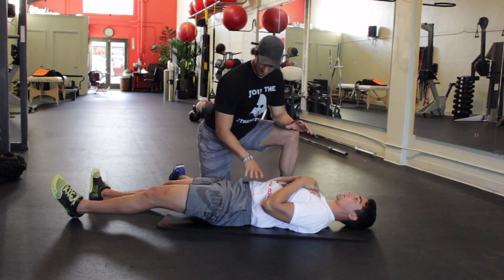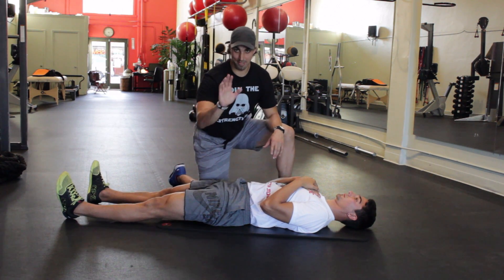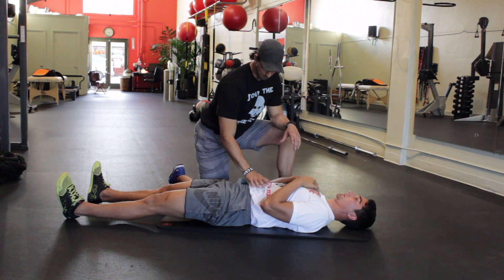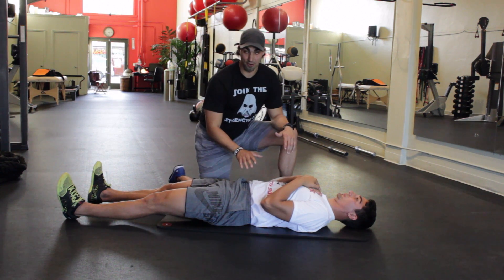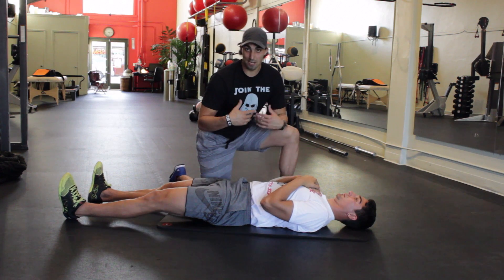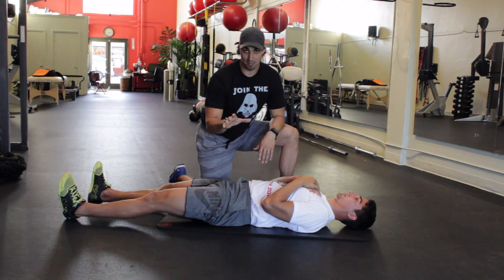Get back to that neutral position — notice how his knees come up a little bit, that's fine. Now we're back in a neutral position. Take a big breath pushing the lower back into the ground. Try to progress to doing this with your legs straight and take 10 deep breaths.